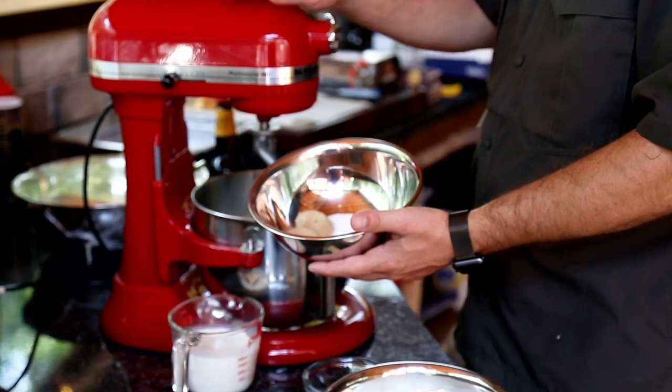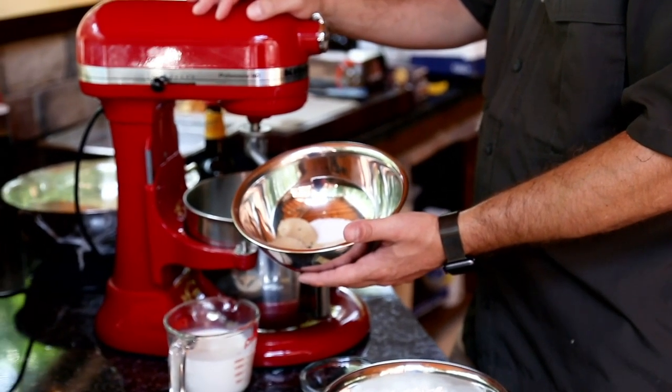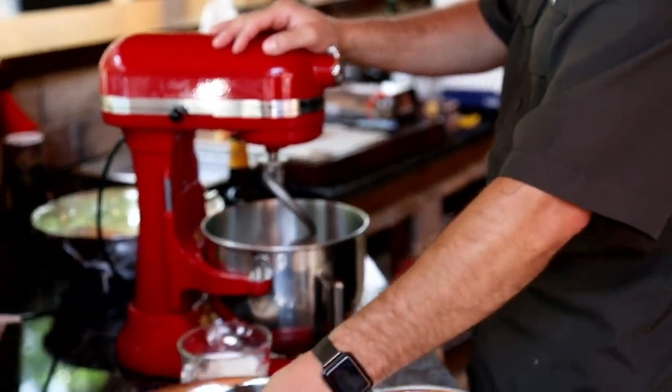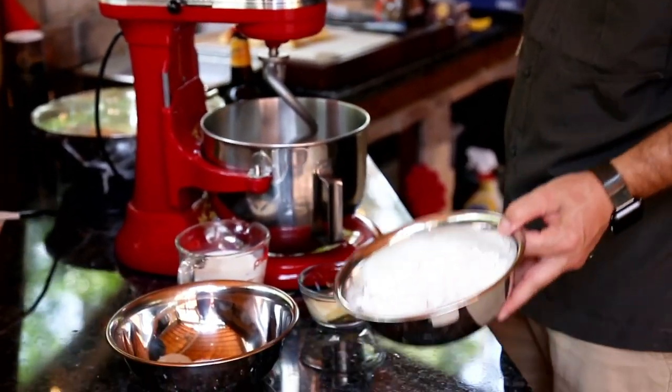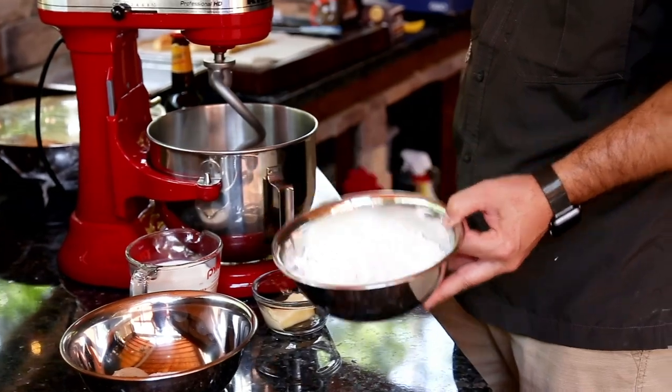We've got one package of active dry yeast, three tablespoons of light brown sugar, one teaspoon of sea salt, two tablespoons of soft butter, and three cups of all-purpose flour.